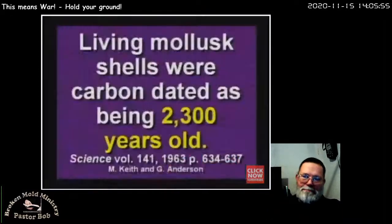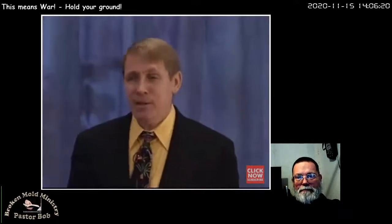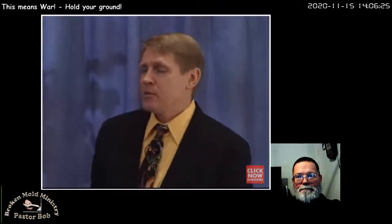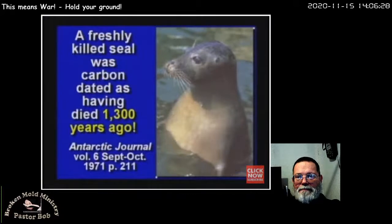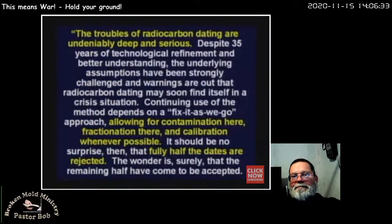Fourteen years later, they tested a living mollusk — a clam — and it was 2,300 years old. Still alive. In 1970, at the Nobel Symposium, they said: 'If a carbon date supports our theories, we put it in the main text. If it does not entirely contradict them, we put it in a footnote. If it's completely out of date, we just drop it.' You mean they can pick and choose any numbers they want? Correct. If the number doesn't fit what they expected, they throw the number out.